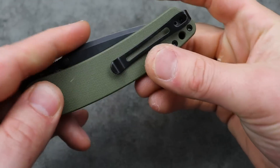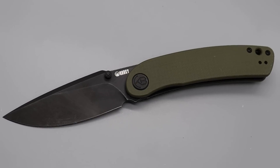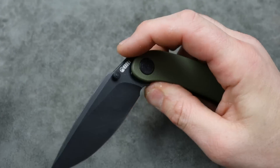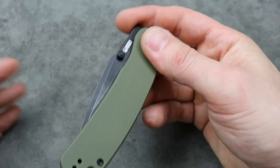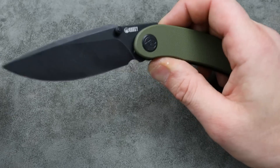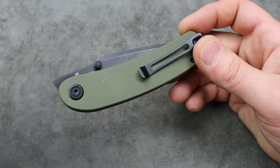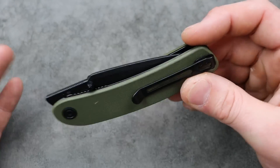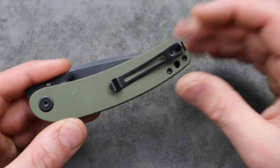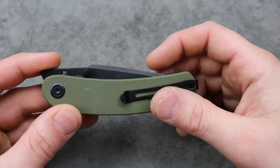The ergos are super comfortable in every grip, and this knife is going to trap materials with little effort. Deep carry reversible clip with different color options, and it's pretty affordable — under $50, sometimes under $40 depending on where you look. I'll link everything in the description. The Kubi Momentum is one of my most recommended Kubis, but Kubi makes a lot of great knives in the $50 or less range.